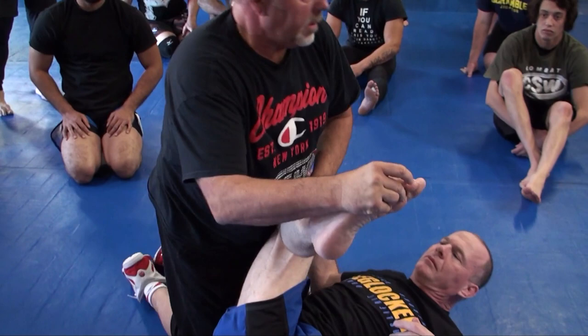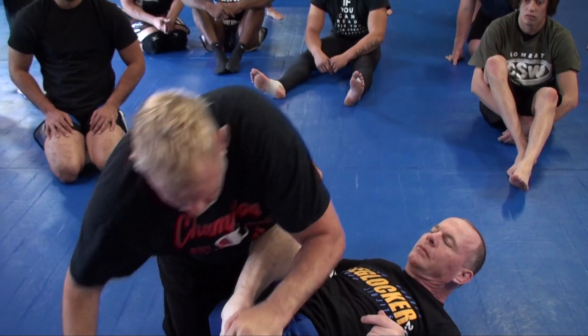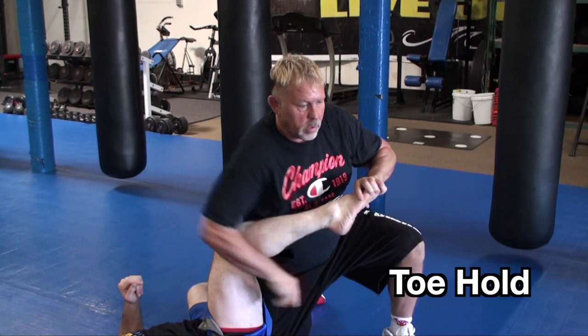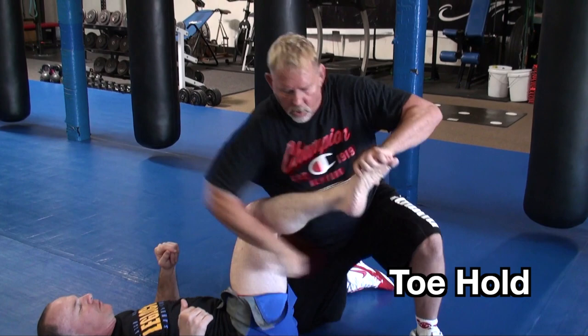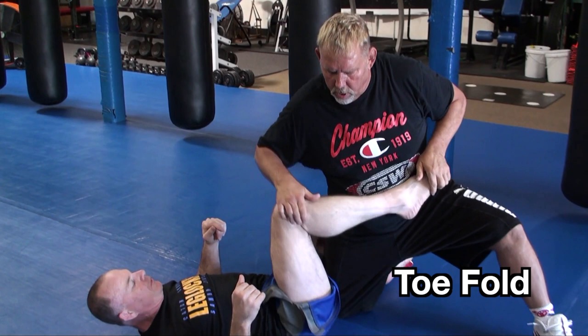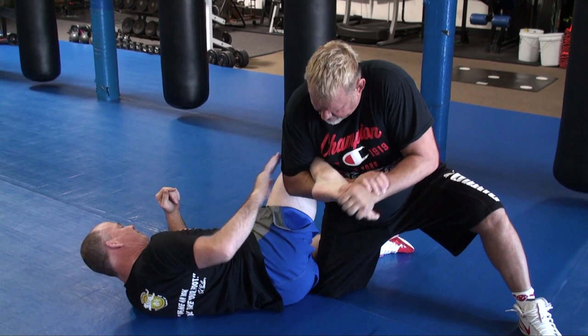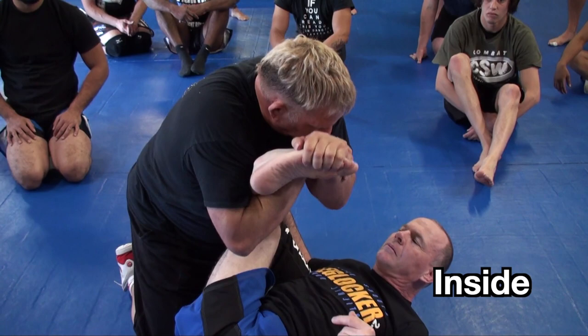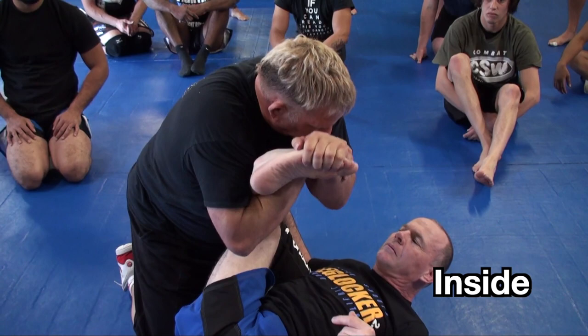You've got the toe hold, the knee bar, or you can do the toe hold first and then the knee bar second. A lot of guys go: toe hold — knee bar — toe hold — knee bar — toe hold — knee bar, doing both at the same time. Because you can do both. It's funny because I saw a guy doing a toe hold knee bar combination and they submitted the guy with both together at the same time. I was like, okay.